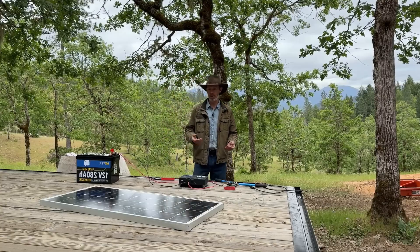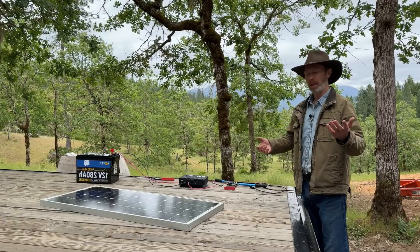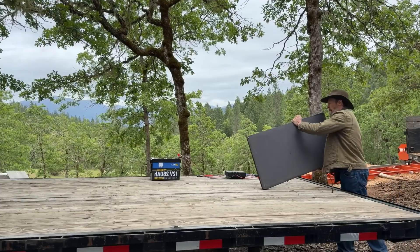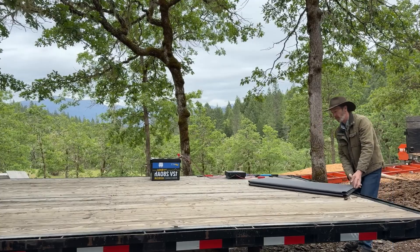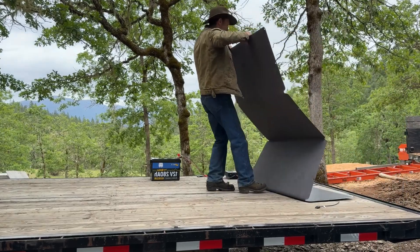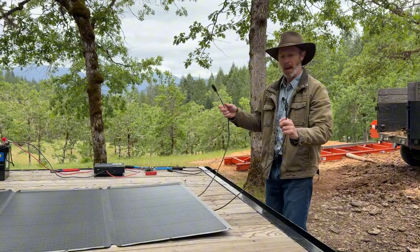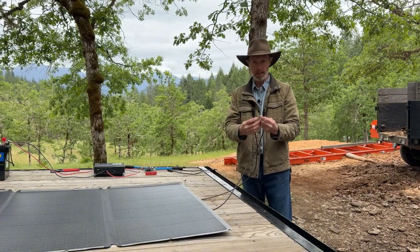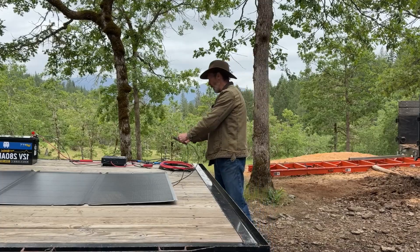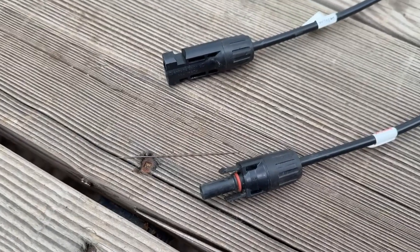We're almost finished — now we just plug in the solar panel. Instead of the smaller one, we're going to use this portable folding 400-watt panel because it has more power. A solar panel has two leads, positive and negative, with MC4 connectors — a male and female end. We're going to plug these into extension cords which also have MC4 connectors that plug right into those.